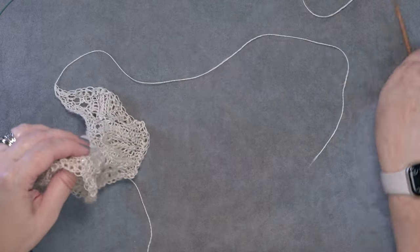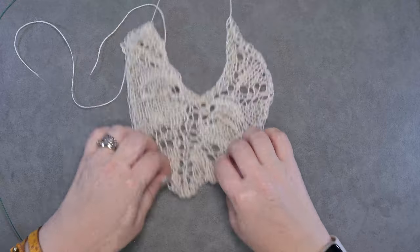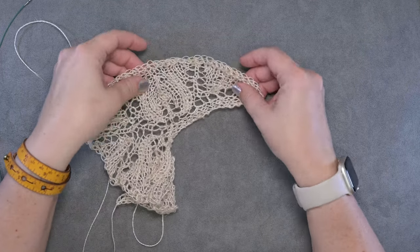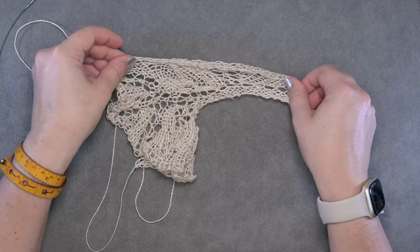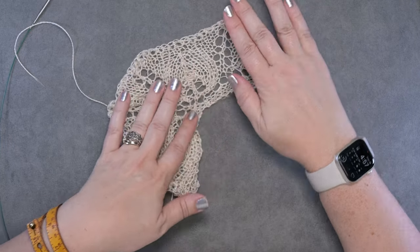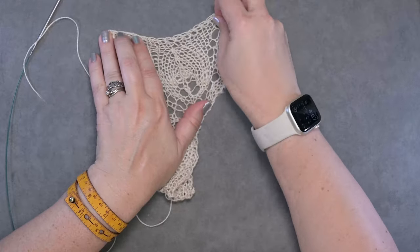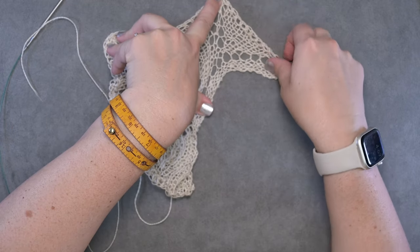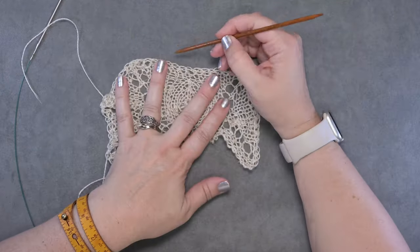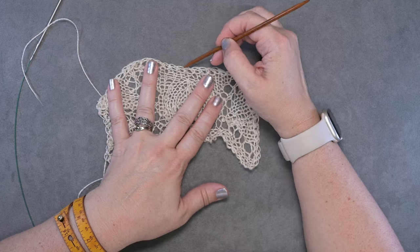That is the end of the yarn over bind off. It looks a bit messy at this point because we haven't blocked the piece yet, but you can see how stretchy that bind off is. You'll be able to relax your yarn by soaking it, and when it's time to lay it out on your blocking mat you'll be able to stretch it out as much as you need for your lace pattern to expand, grow, and for the yarn to bloom. You also have that nice decorative element of those yarn overs with a nice little chain at the top.